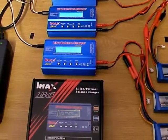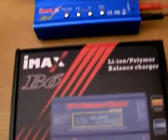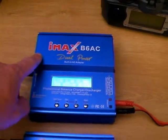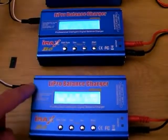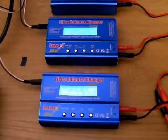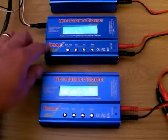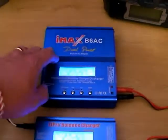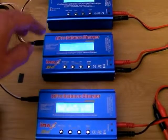A single charger capable of delivering enough current was quite expensive — between 80 and 100 pounds and upwards. So then I found these little chargers. These are IMAX B6. I've got three: the top one is the first one I bought and it's the AC version, so 12 volt or mains powered. Then I picked up these two which are 12 volt only. I picked up a pair in the UK for £12.50 each, so about £25 a pair. You could basically do three chargers for around £35.